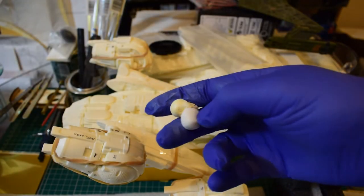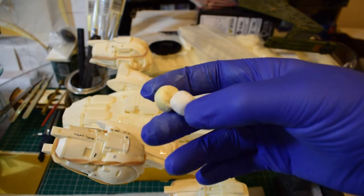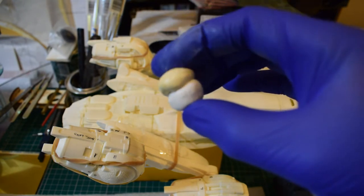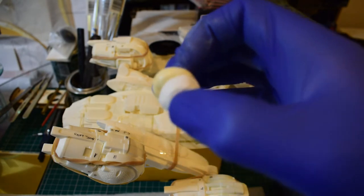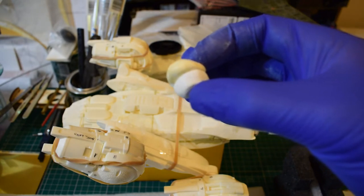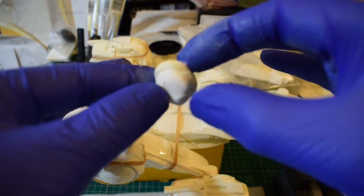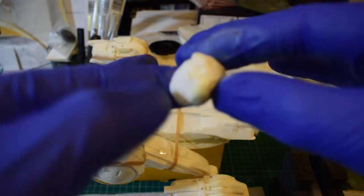Looking here, we've got two parts of the epoxy putty — one slightly off-white, the other pure white. It's an even amount of the putty, and we want it to be even so it isn't too soft and doesn't go off too quickly. That said, when it is mixed it has a relatively short amount of time in which to apply it to the model — it goes off a bit quicker than other mini putties.